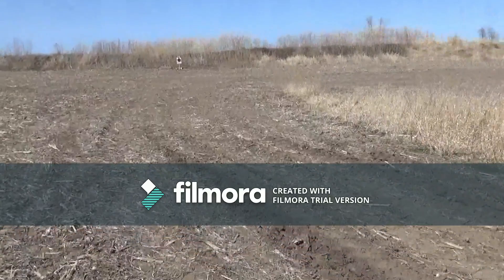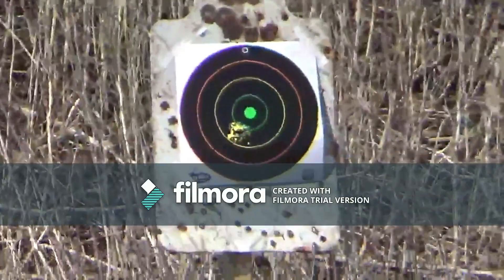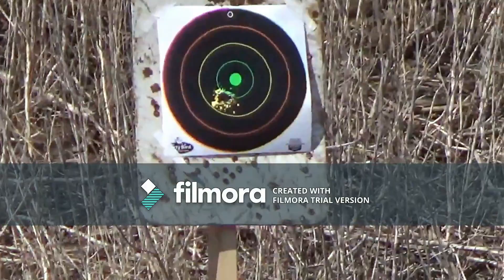We've got our target at 50 yards here. It's a little windy out here today. Shots are landing low left.